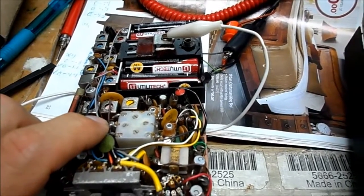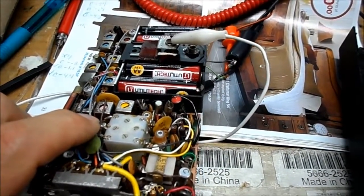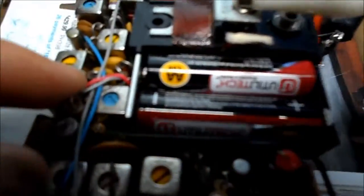Boy, that was an easy fix. So, that was an easy fix.